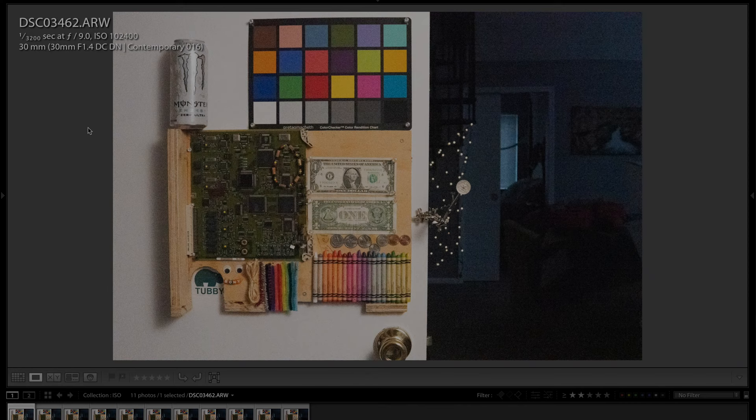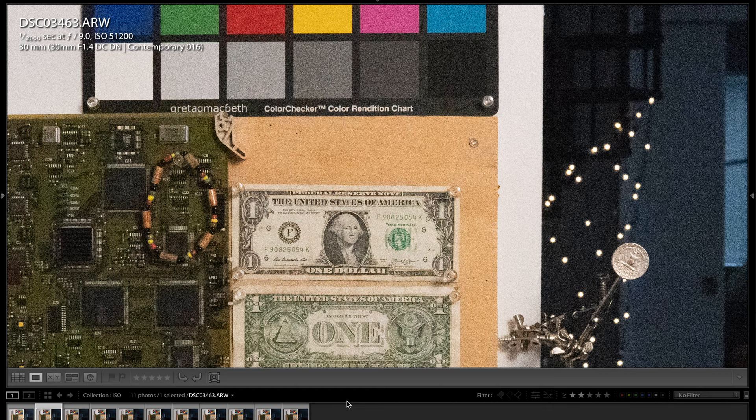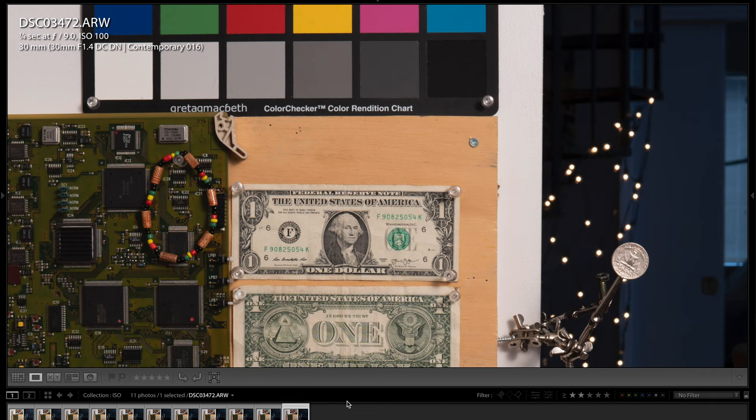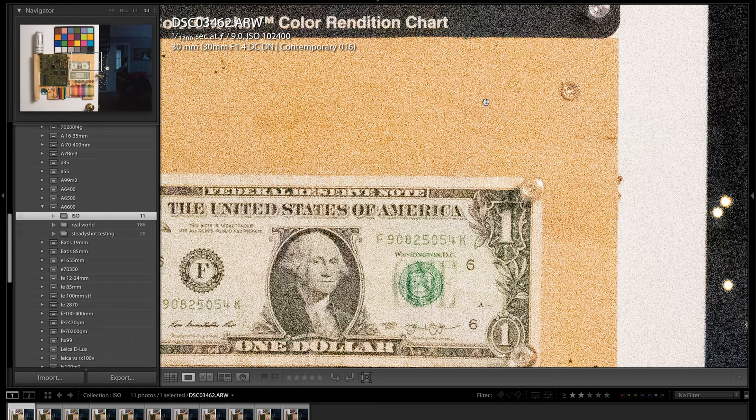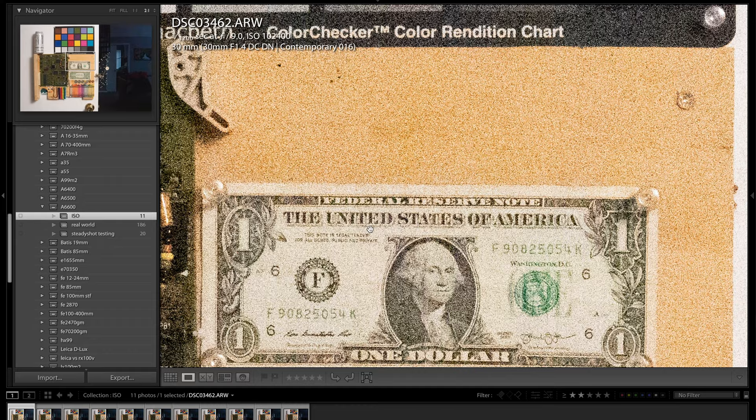Now a quick ISO test in raw quality. Here is ISO 102,400, then 51,200, 25,600, 12,800, 6,400, 3,200 — pretty darn clean with no noise reduction applied, these are straight raw files. Then 800, 400, 200, and 100. Zooming in to 2:1 view: at 6,400, 12,800, 25,600, 51,200, and 102,400 you can see it gets noisy but you can still read text and there's still quite a bit of detail. Depending on the circumstance, the high ISO options might work for you in incredible low light.